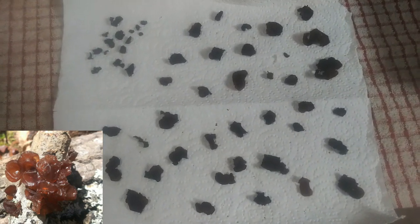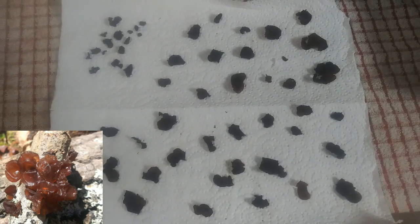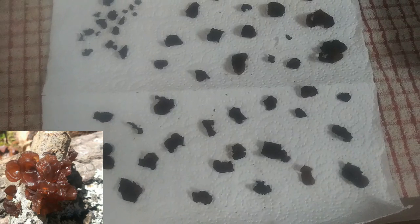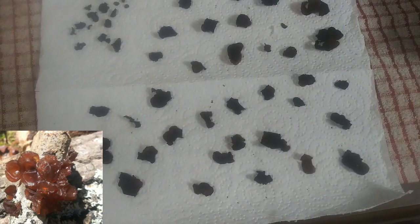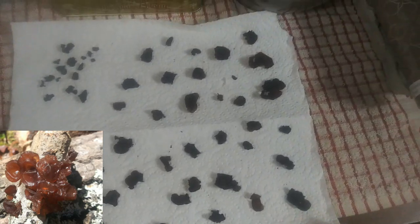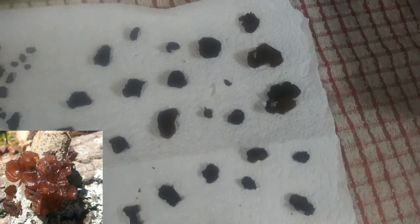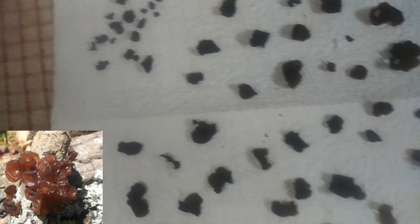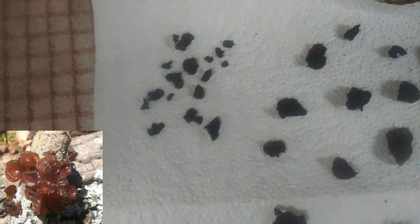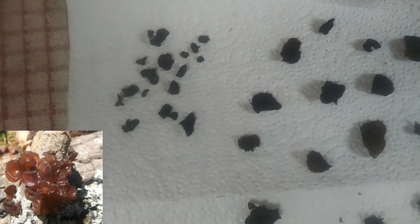These are more of that black tree fungus - I guess they call it wood ear - that I found while I was out foraging for wood, not mushrooms. All I need to do is put them on a paper towel right next to the wood burning stove. This part here is what I found yesterday so they've already started dehydrating.